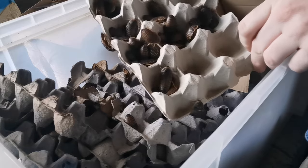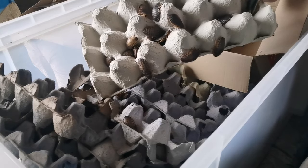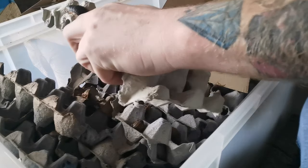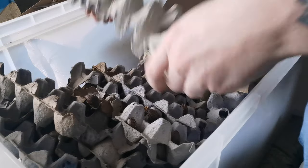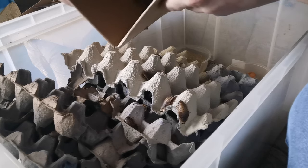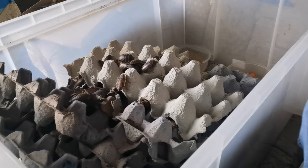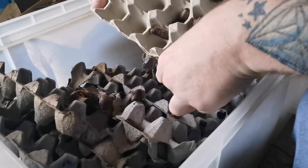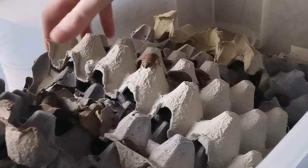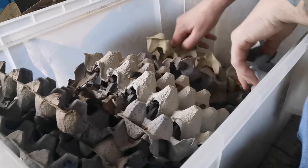These are medium dubia roaches. The problem with medium dubias is you can't really sex them at this size, so I'll just chuck them in, let them mature up, and then if there are too many males I'll just feed them off to the animals. There's a hundred, if not a few more than a hundred — quite a lot there. I'm hoping they'll acclimate to these surroundings and mature up nicely. I'll make it a bit easier for them to get down to the food and moisture at the bottom.